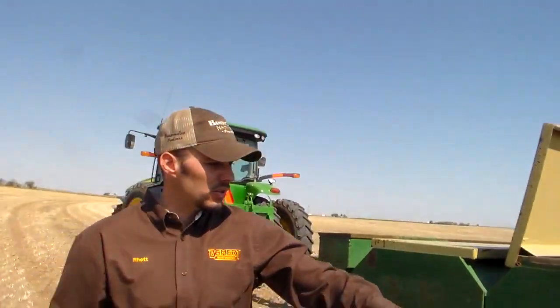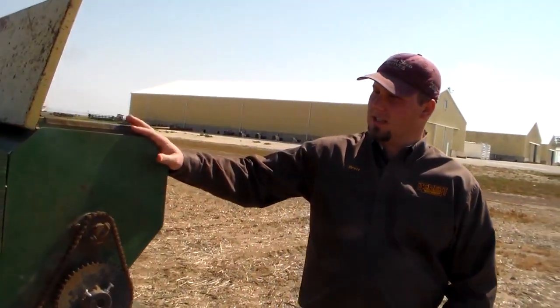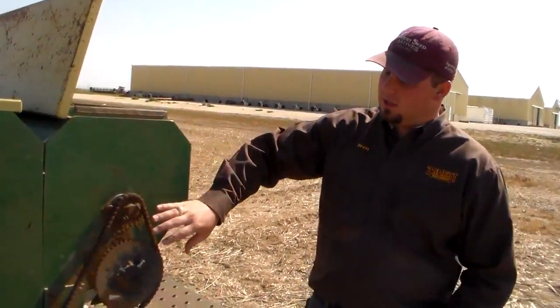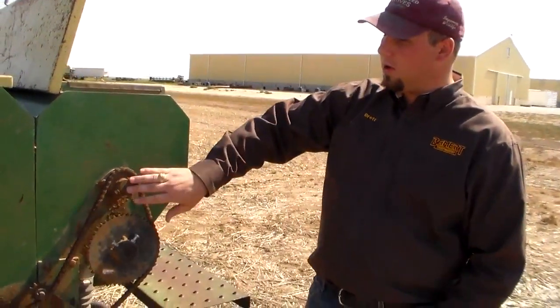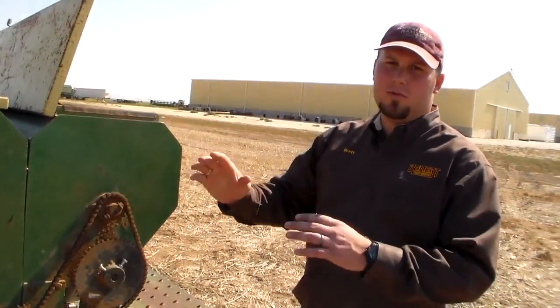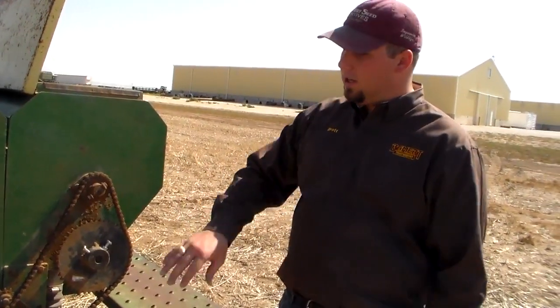Brett is going to talk about the other parts of the grass drill. On the back side of the grass drill, in the box, there are two sprockets that run two shafts through the middle of this box. The top sprocket runs the agitator, which stirs the seed and allows it to flow easier.